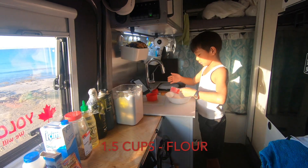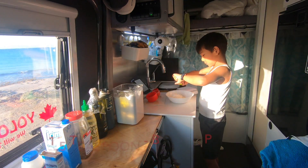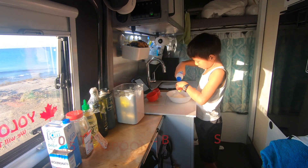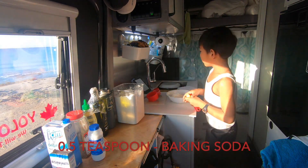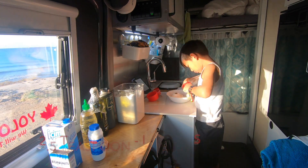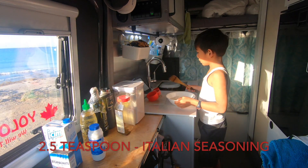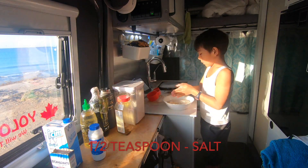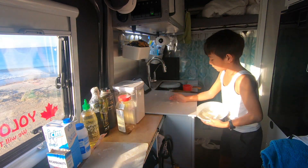First, we start by adding all the dry ingredients into a large bowl: one and a half cups of flour, one and a half teaspoons baking powder, half a teaspoon baking soda, two and a half teaspoons Italian seasoning, half a teaspoon salt. That's all the dry ingredients. Mix well before adding the wet ingredients.